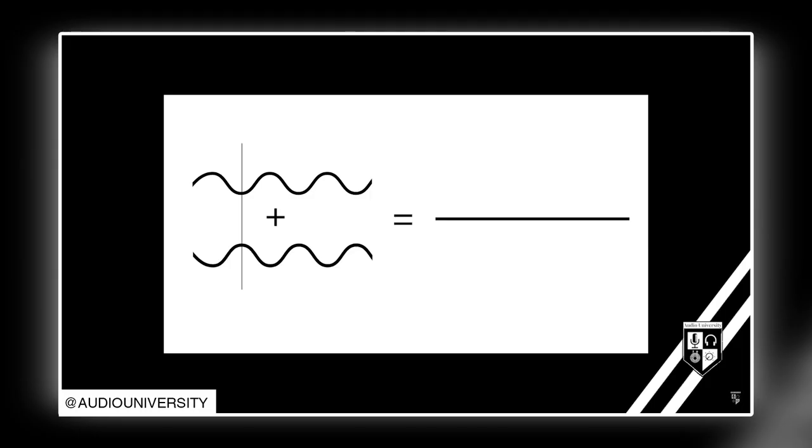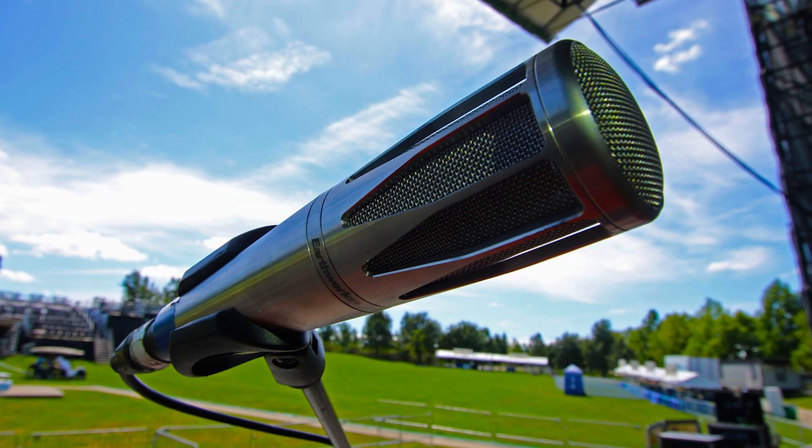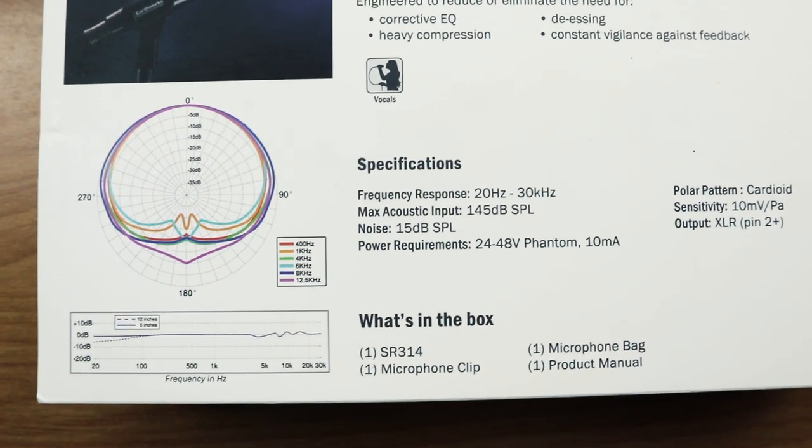Now let's talk about the function of the SR314. It was originally designed as a live vocal mic and works great in live settings because of its tight cardioid polar pattern with consistent frequency response to 90 degrees off axis. What this means practically is that speaking directly into the top gives a strong signal, the signal stays fairly consistent all the way to the 90-degree point to the side, and then you start to lose the signal. Anything directly behind the microphone gets cut out.